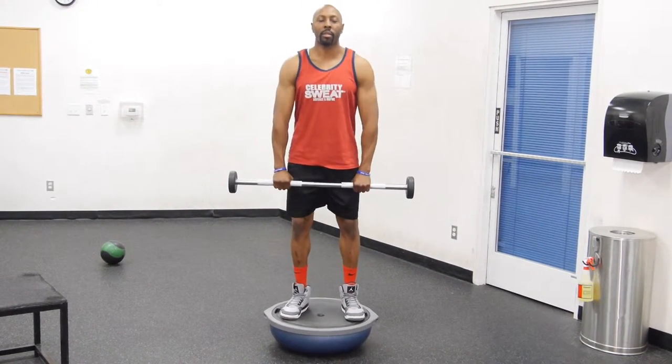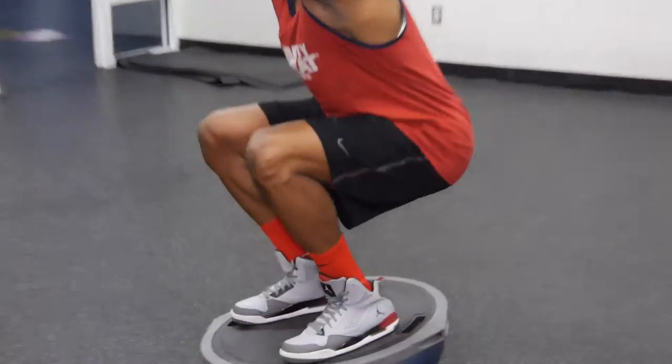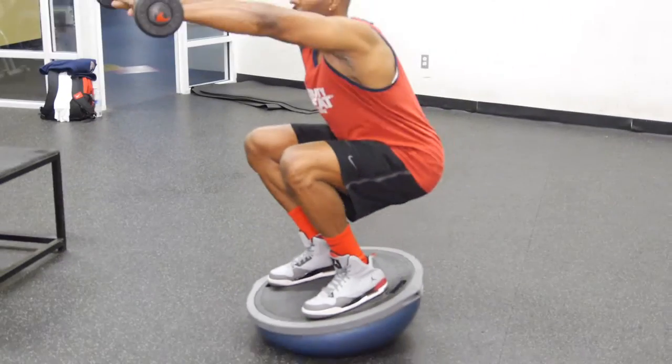It's going to work your hamstrings. It's going to work your quads. It's going to work your calves. And you definitely have to contract your core area as well as working on your balance. He's making it happen right here in the gym on Celebrity Sweat.